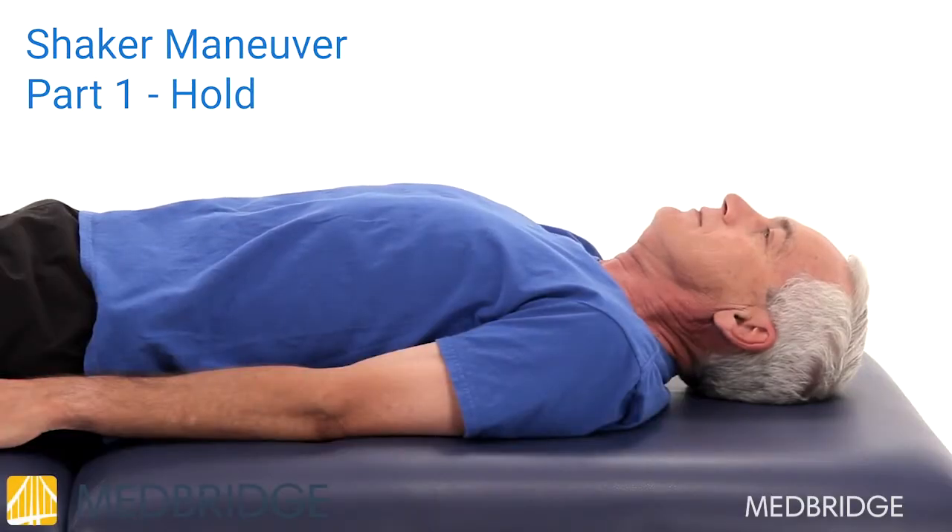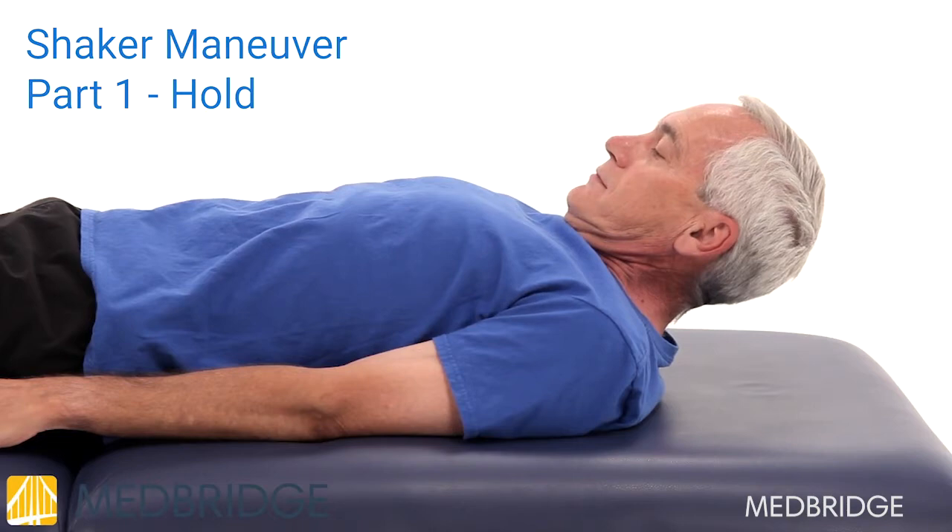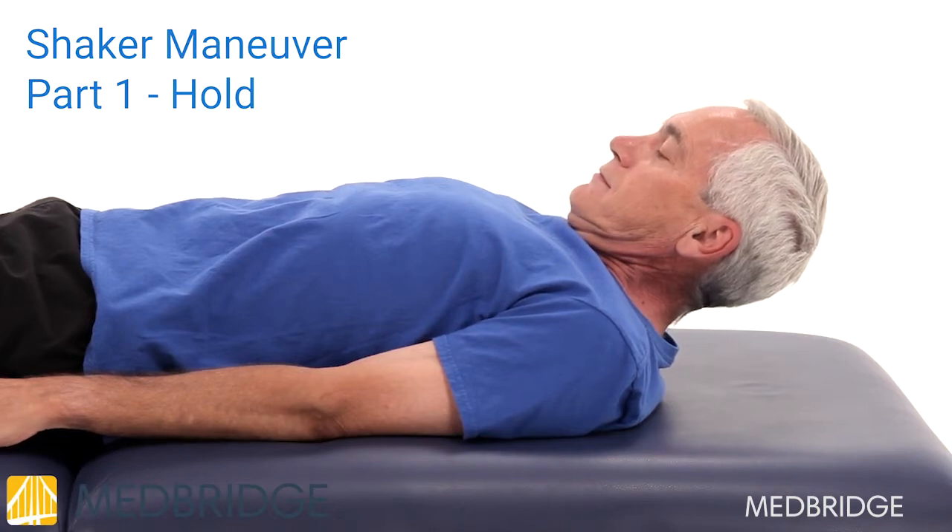Part 1: Lie on your back on either a firm bed or on the floor without a pillow. Lift your head, tucking your chin to your chest to look at your toes, while keeping your shoulders flat on the surface.